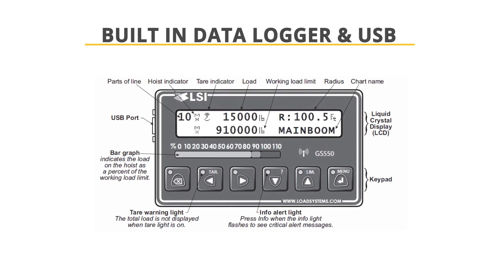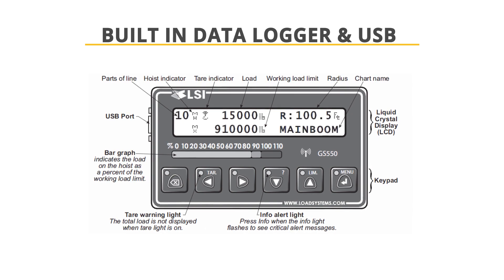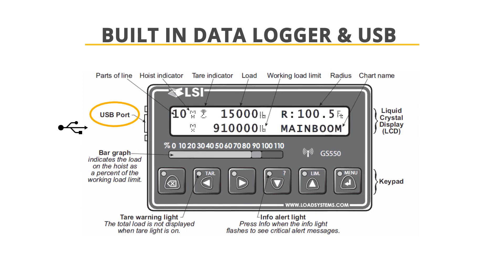Each GS550 display also ships standard with a built-in data logger that can monitor up to 16,000 events. Data is downloaded with the onboard USB port to a USB drive.